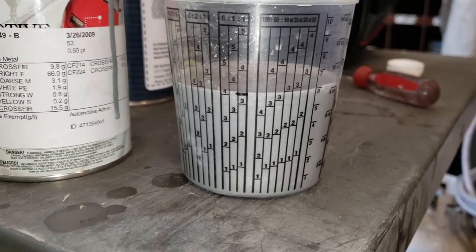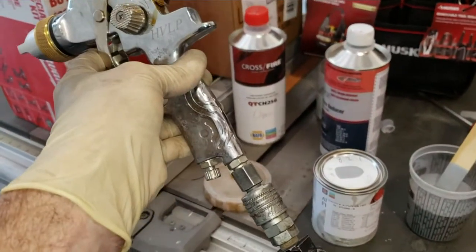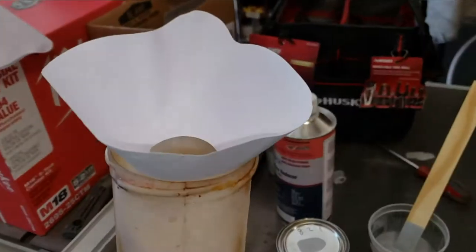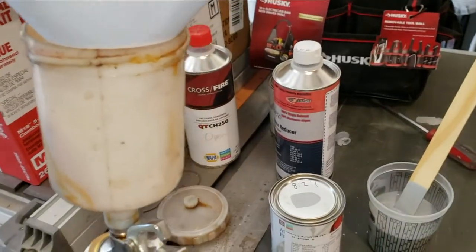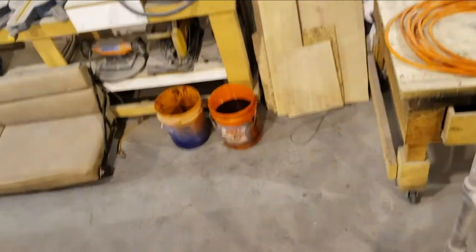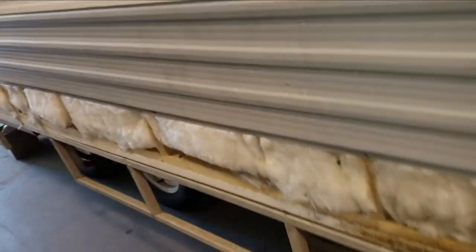Mix this up and spray it. Now this is not a high-quality gun, but it's good enough for what I'm doing here. So just pour that in and then we'll start spraying. That's about two coats — I'm letting it sit up here to cure. It's not going to be a perfect match just because this is 13–14 years of oxidation and we're trying to match to a really flat piece of metal.